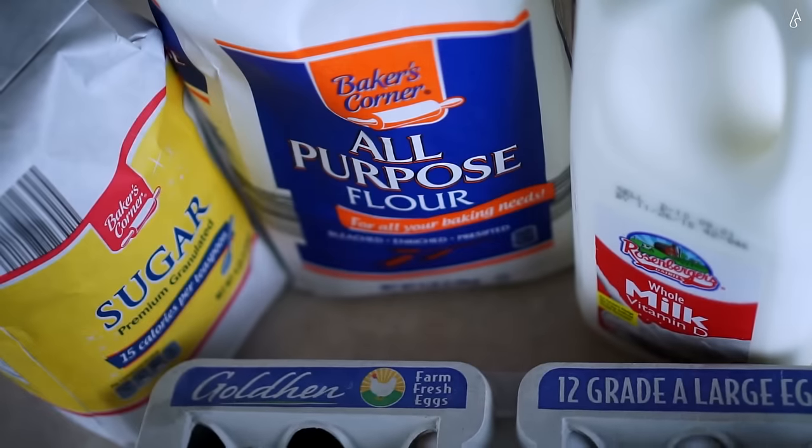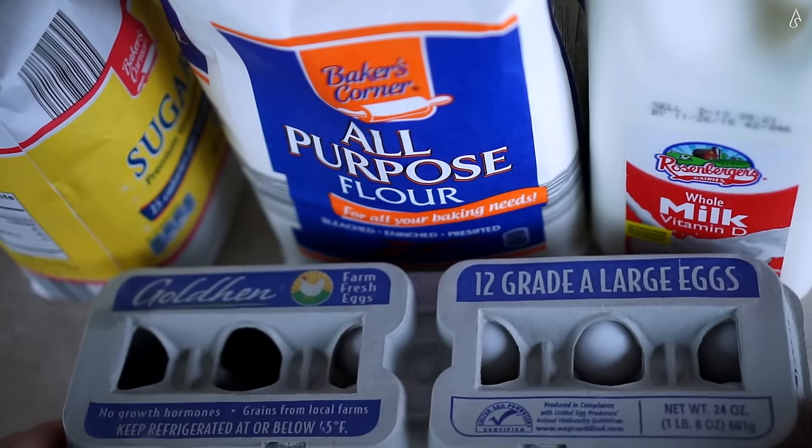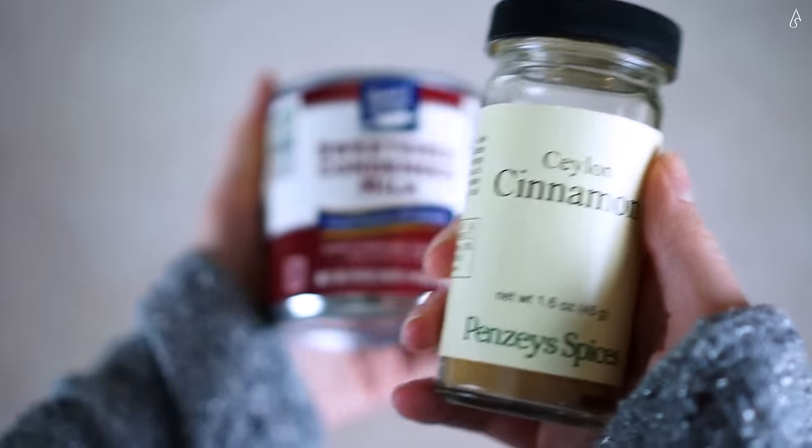You'll also need eggs, vegetable oil — which I forgot to show so it's hiding just outside of the frame — and sea salt. For toppings, cinnamon is always perfect, especially if you'd like to add some fruit or berries.